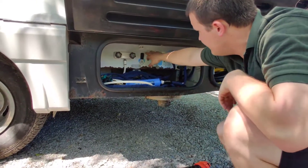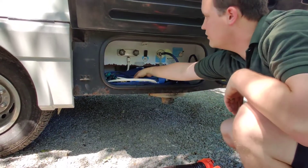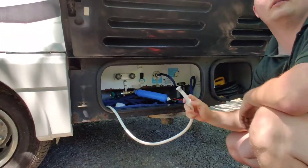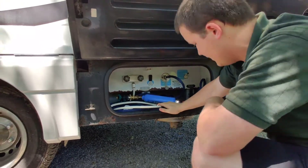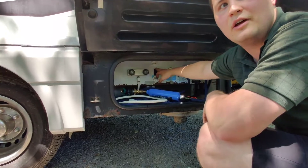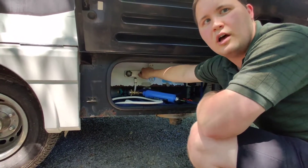There's a switch for your water pump out here because there's also an outdoor hose. If you have dirty feet or need to wash something off, you can do it out here. You'd flip the water pump switch — you need the water pump on. Then you can turn the cold or hot on.